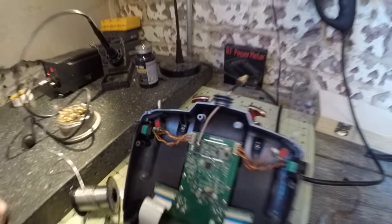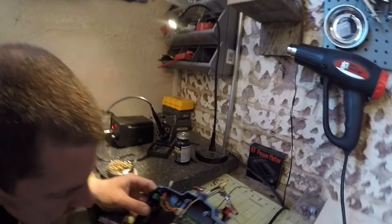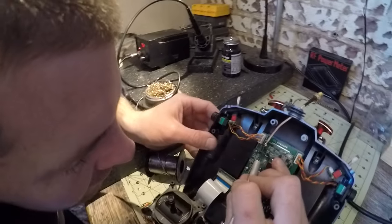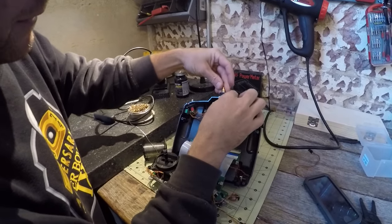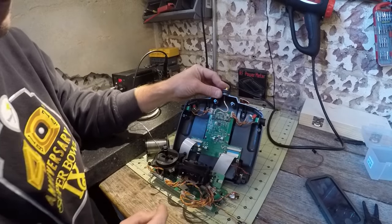So that is now bonded on there. And just to make sure the center element is attached, I will put some pressure on it — it is not moving. So that is now bonded. Then we'll just pull this back inside, and then you can attach your antenna there.